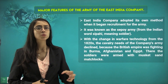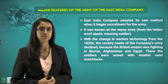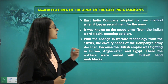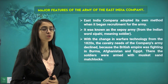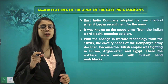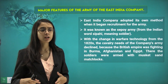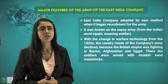We have spoken about the early army in the Mughal empire, but what about the army of the East India Company? The East India Company adopted its own method when it began recruiting for the army. It was known as the Sipoy system, from the Indian word Sipahi meaning soldier. There was a change in warfare technology — different kinds of weapons, techniques, and strategies were developed.